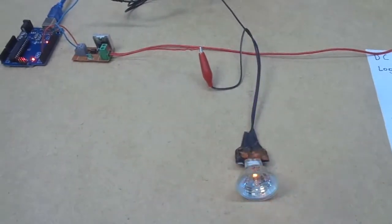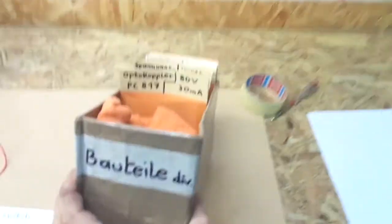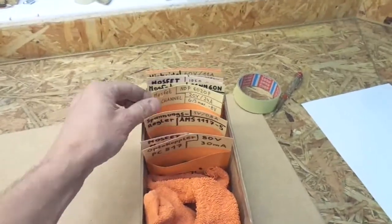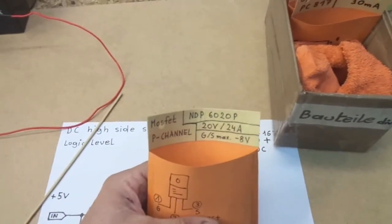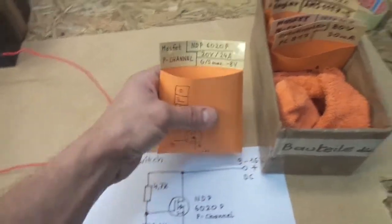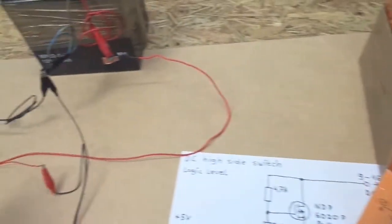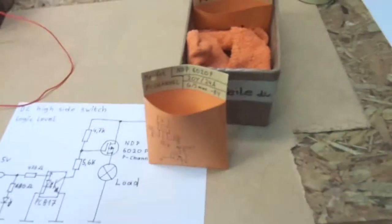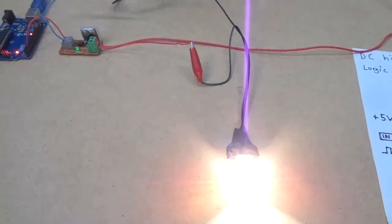It's working. Now I'll show you the specs of the transistor — the P-channel MOSFET. The maximum voltage it can handle is 20 volts and 24 amps, but to be honest I would not recommend going beyond 10 or 12 amps even with a proper heat sink. Still, that's powerful enough to do the job. I have here a 35 watt halogen lamp and it works perfectly fine.